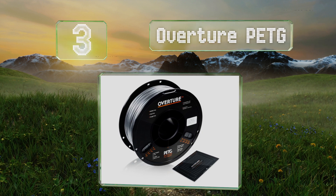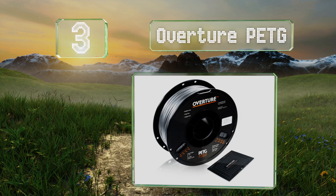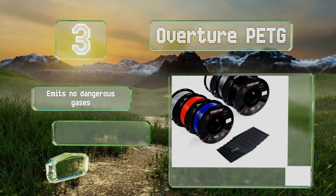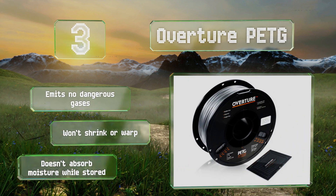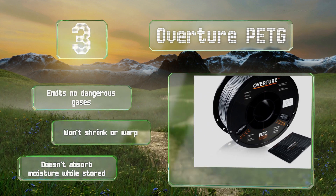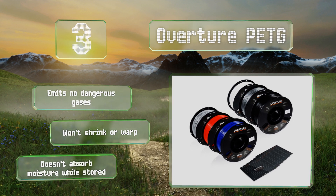Nearing the top of our list at number three, made of essentially the same stuff as common disposable water bottles, Overchar PETG is perfect for any object that will come in contact with food or beverages. It's 100% recyclable and has enough flexibility to minimize the chance of it breaking during everyday use. It emits no dangerous gases when building, won't shrink or warp, and doesn't absorb moisture while stored.